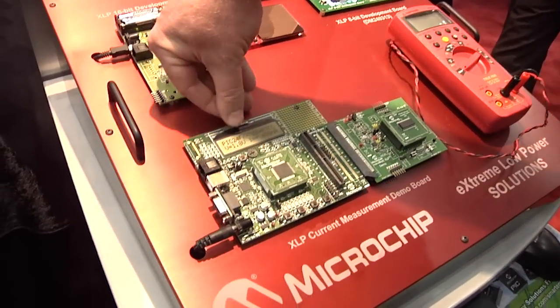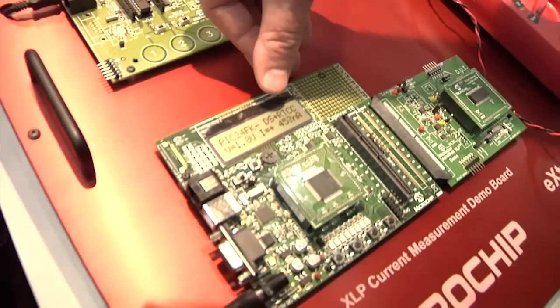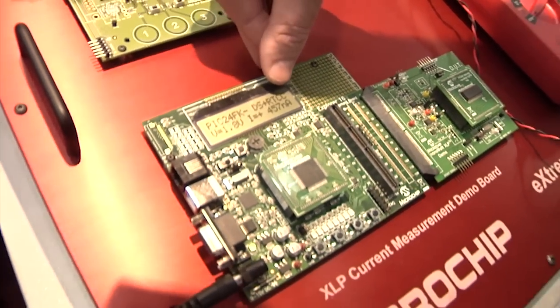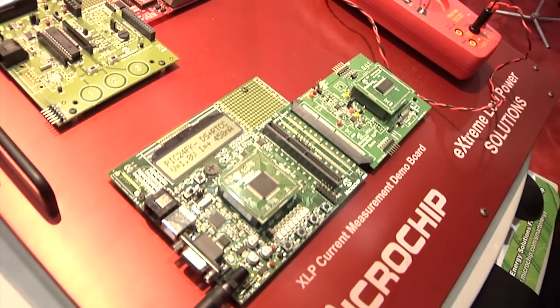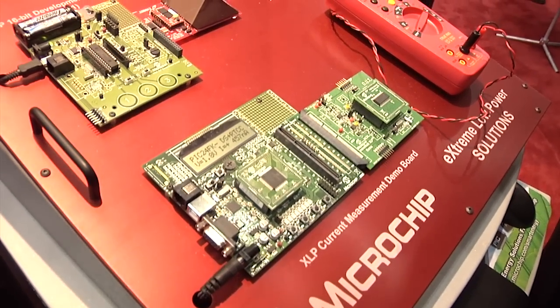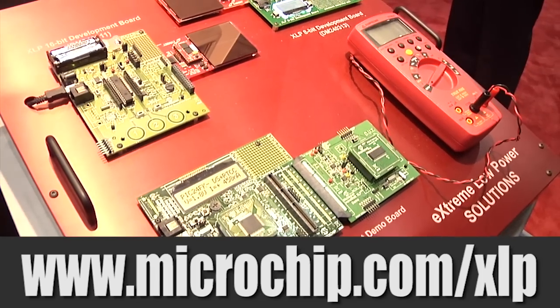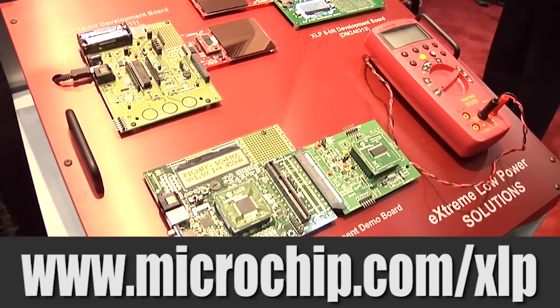If we look real quick here, we've got our PIC24FK devices. This particular part is running in deep sleep with a real-time clock calendar running, and you can see that it's drawing 460 nanoamps. That's a 32 kilohertz oscillator running and the RTC keeping track of the time and the calendar all in the background for less than 500 nanoamps.